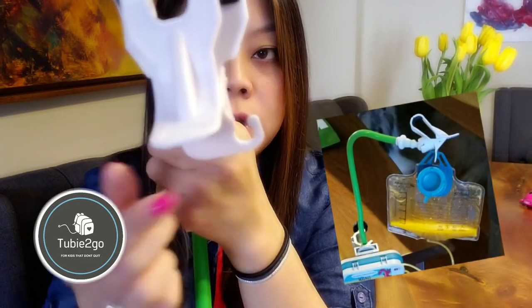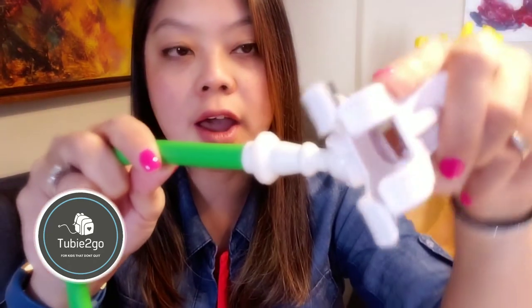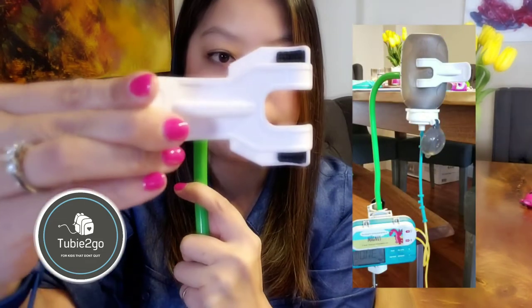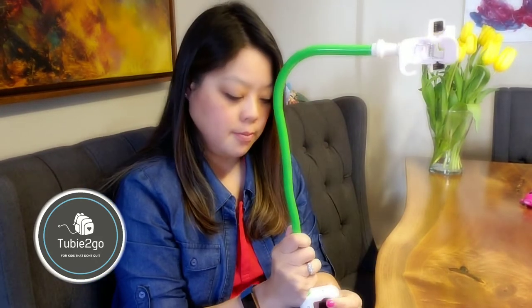Last, there's a holder up top which has a built-in upside-down hook for hanging a feed bag — whether it's Kangaroo or Infinity. There's also a notch inside the top of the Free Arm where you can hang things as well. I've also discovered that you can actually clamp a squeezy bottle in here with no problem and pump. I was worried about whether the squeezy bottle would stay clamped as it empties and collapses, but it totally does.